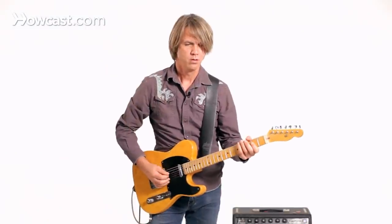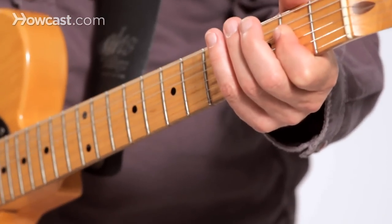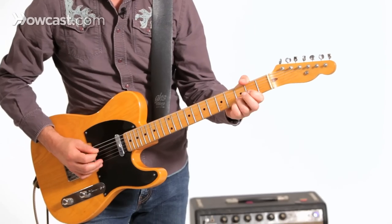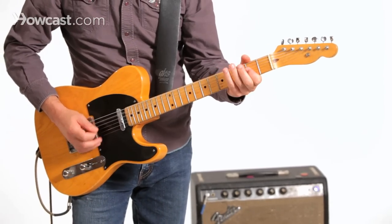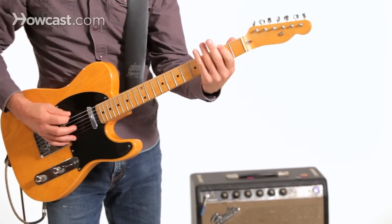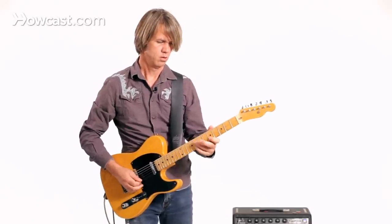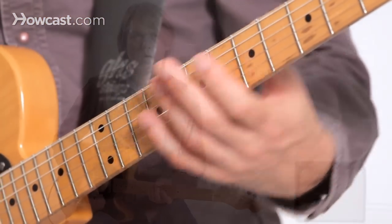The electric guitar is there to sort of join the bass with the acoustic guitar in a way. It's there to play fills really easily because it's louder. It can get out front and strut around on a flashy, fancy solo, and it can sustain a lot longer. The chords that you play on an electric guitar tend to sustain longer than on an acoustic guitar.